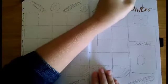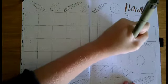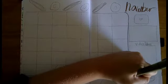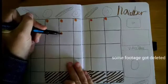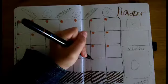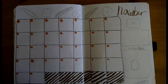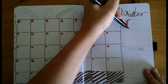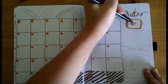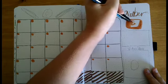You see me go back in and start outlining everything. I also have a part for video ideas and my YouTube growth tracker. Some footage did get deleted, so it just didn't make it work for what I was editing. But anyways, here I am doing my trackers for the spread and we're almost done.